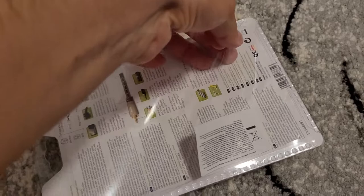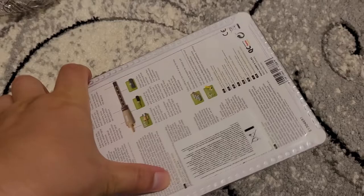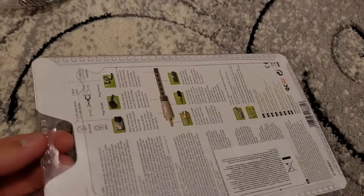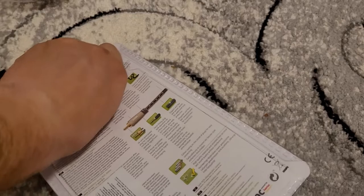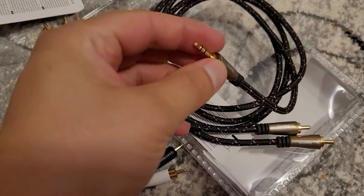Alright, let's try to unpack it. I have to unwrap the cable — the audio cable.